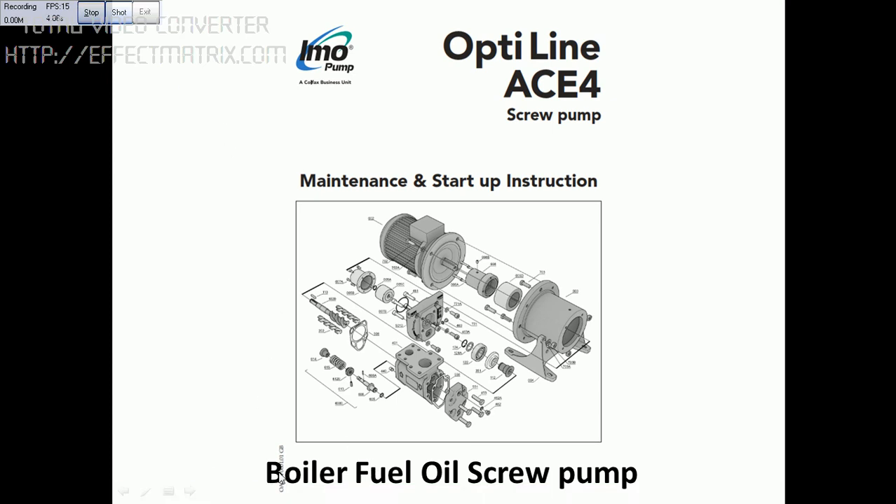Today I will be explaining the boiler fuel oil screw pump. This is the exploded view of the pump. This is the motor part and this is the pump part. Both motor and pump are connected by the magnetic coupling. This is the outer magnetic coupling and this is the inner magnetic coupling. The inner magnetic coupling drives the screw. These two are the idle screws — I will be explaining in more detail in the next slide.